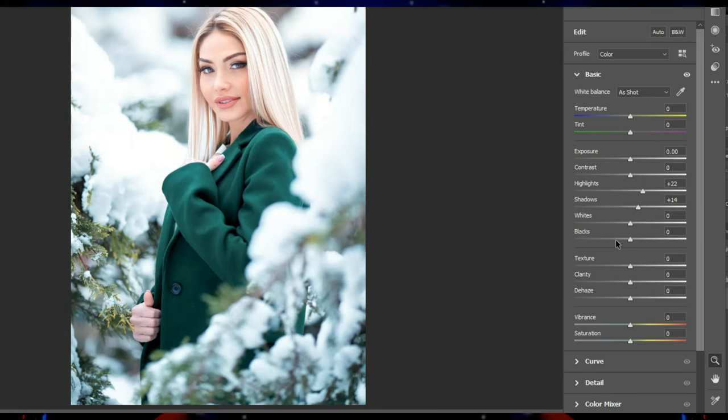I increase the highlight and shadow of the photo to make the photo more glossy. I reduce white and black to make the dark parts of the photo darker. I also add a little clarity.